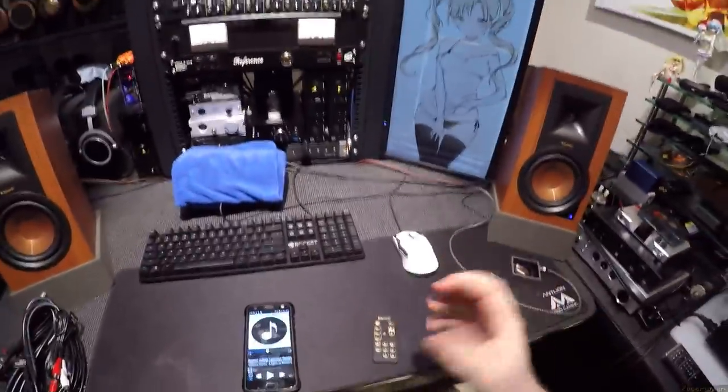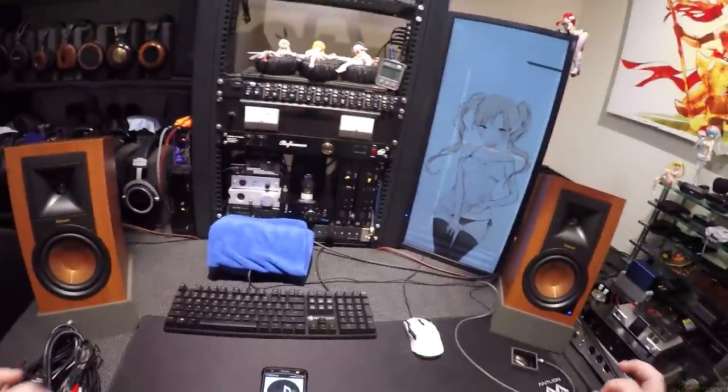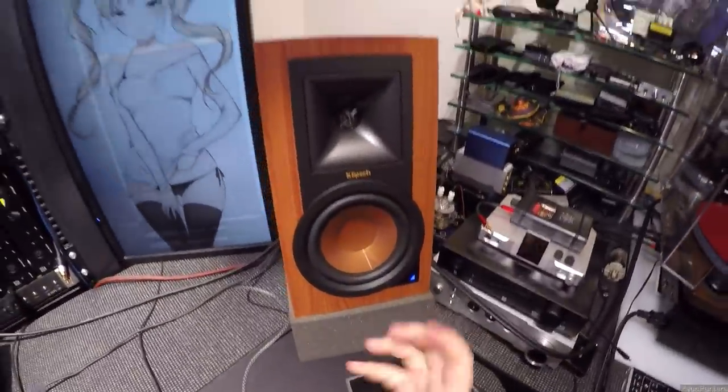I bought these a while ago and finally unboxed them. She said 'oh my god, they're beautiful' and they are absolutely striking. There are no covers and you don't need them — look at this thing.